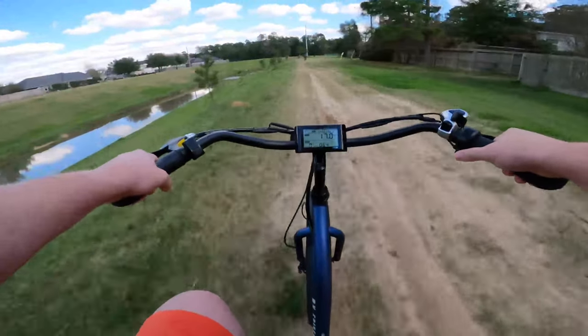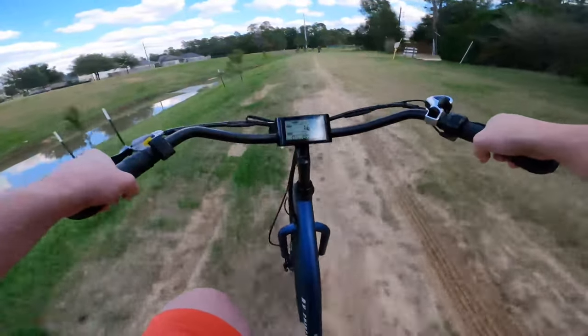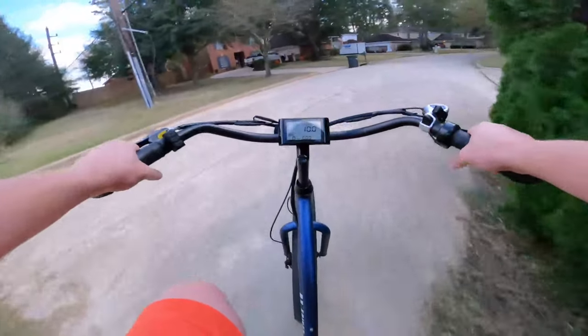As far as the ride goes, even though we don't have a traditional front fork and we don't have rear suspension, it is still a nice comfortable ride with those big fat tires and those butt springs.